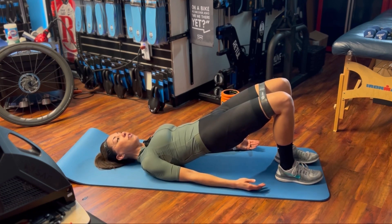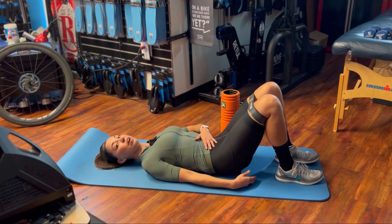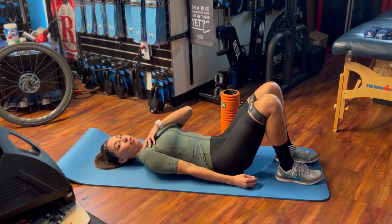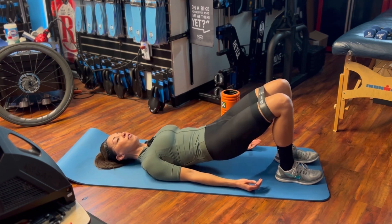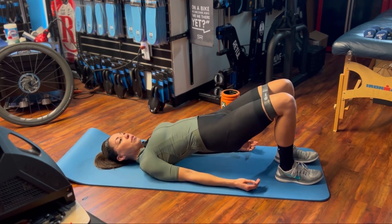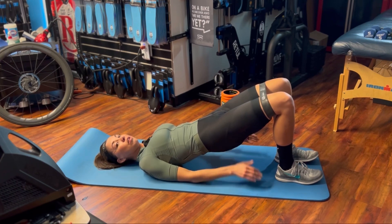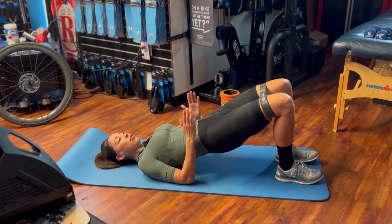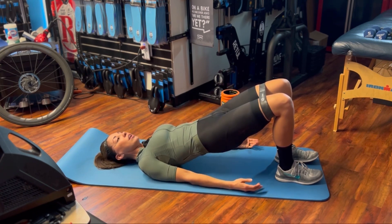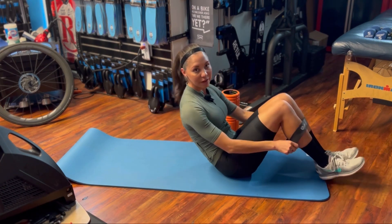Continue this movement and try to regroup between every repetition. As you come back down, reactivate the correct muscles and make sure your shoulders aren't coming up. As you go through this motion, make sure that when you're pushing up you're not pushing with your lower back — you want a nice flat back so you're really focusing on glutes and pelvic floor. You can glance down to make sure your knees are staying straight, then come back down.